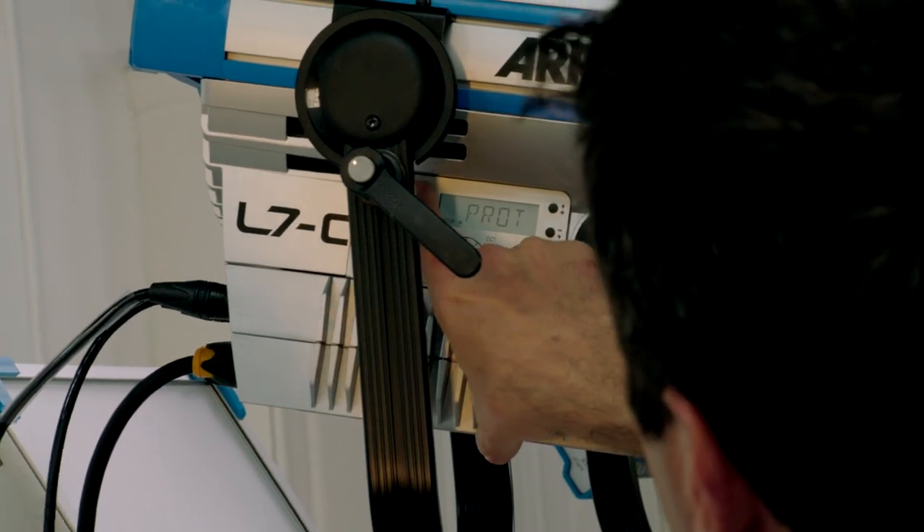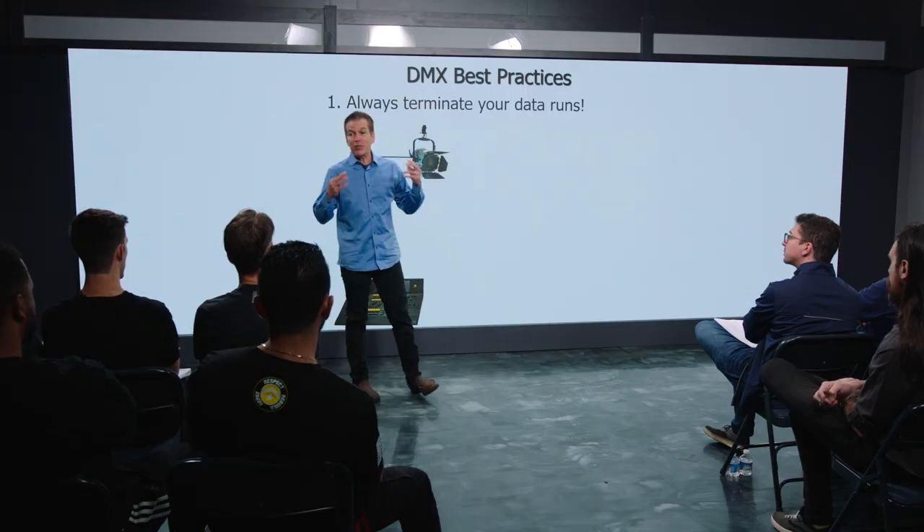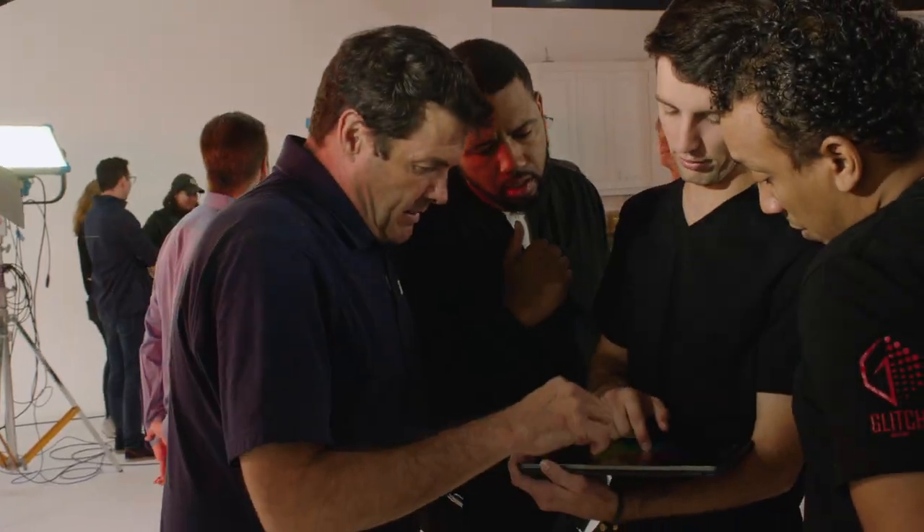How do you build a DMX network that is absolutely bulletproof? You want to make sure that it is reliable because your reputation depends on it.